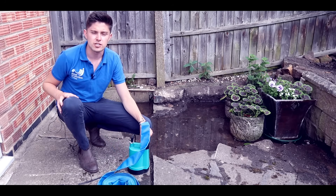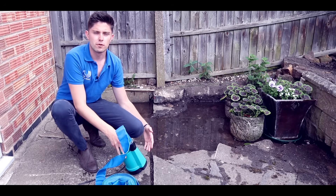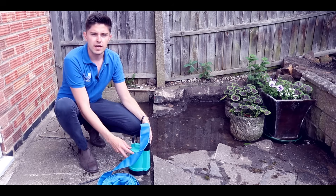This pump can actually pump to just three millimetres of water without being submerged in a sump or a chamber. Let me show you how it works.